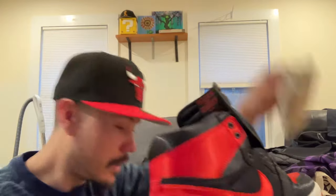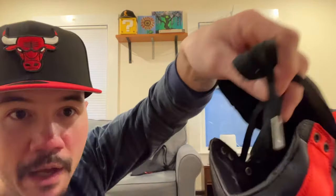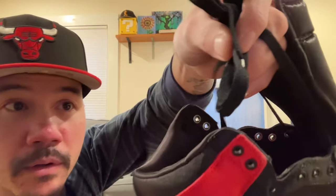Outsole, midsole — same as always, pretty nice. I'm gonna take out the paper. We got some silverish aglets on there. Yeah, satin Breds — these are not bad at all.